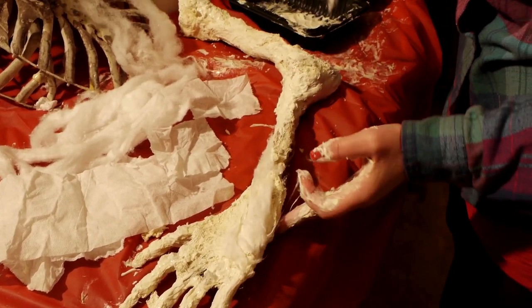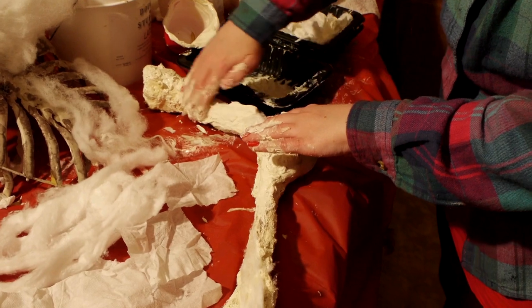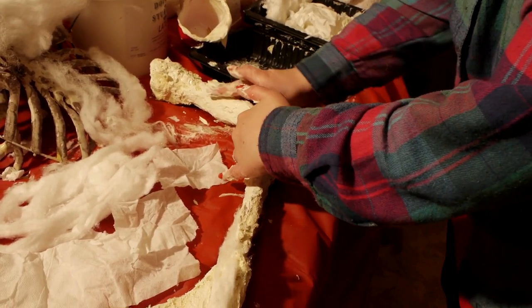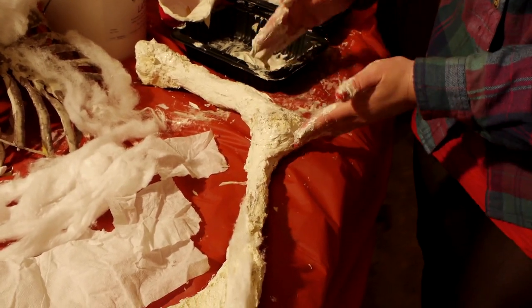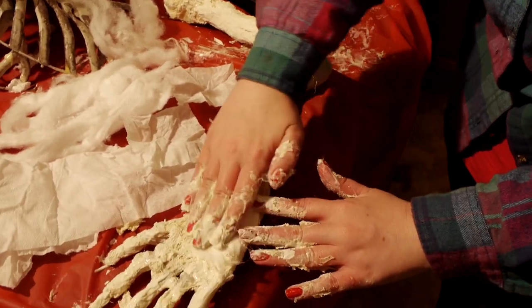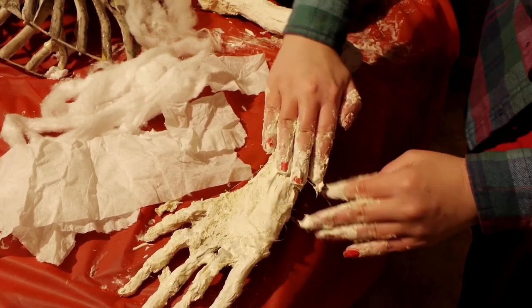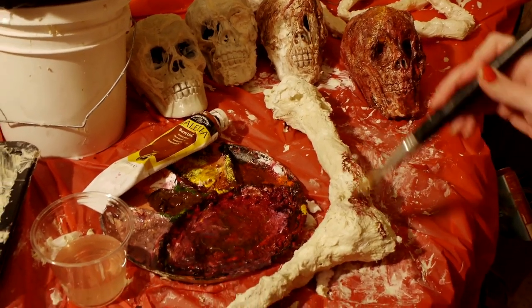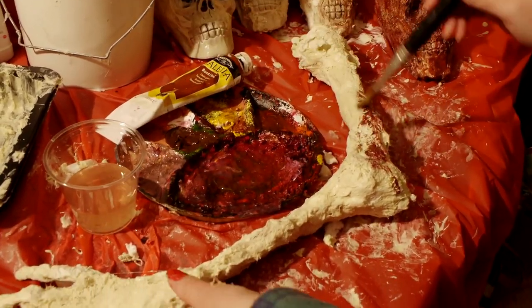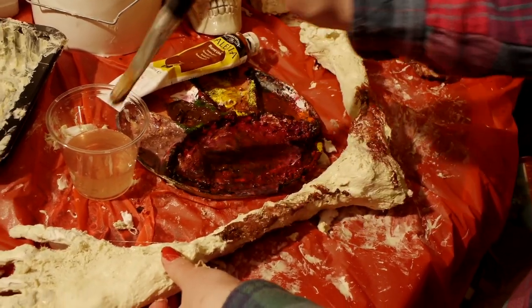Gently apply the cotton and webbing, and pull it in desired directions for gnarly skin effects. Secure placement with more latex and tissue. Switch between using the toilet paper and cotton based on the desired outcome. Remember, the paint will react differently with the materials and help add depth and texture, so go nuts with varying techniques.